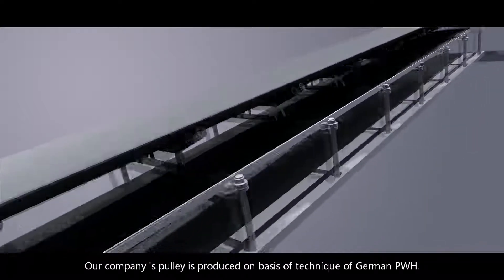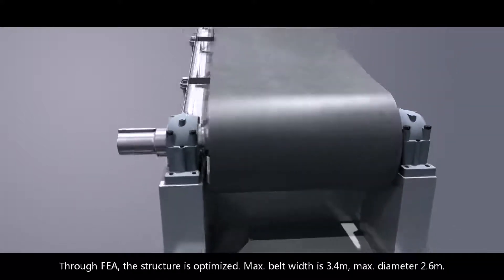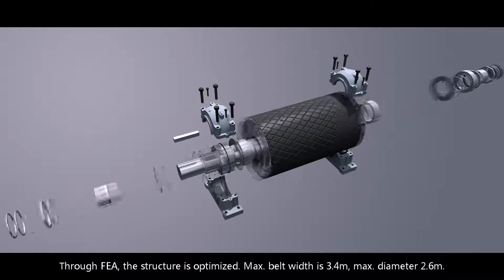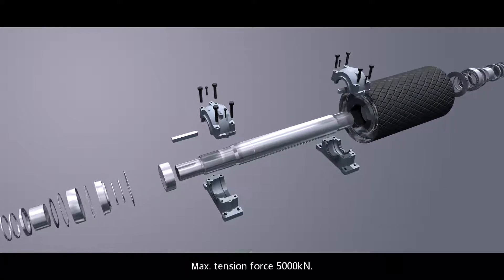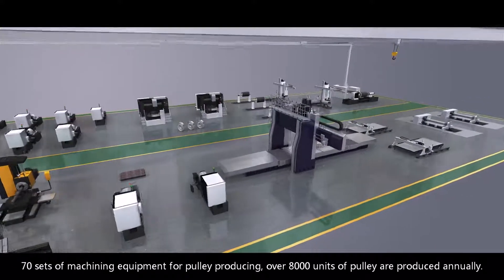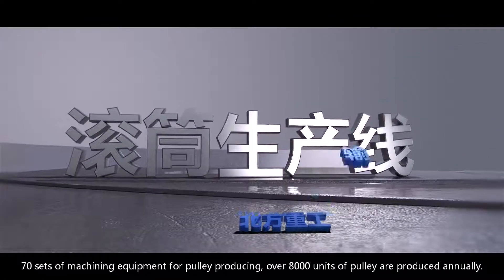Bearing. Our company's pulley is produced on the basis of technique of German PWH through FEA. The structure is optimized. Max belt width is 3.5 meters, max diameter 2.6 meters, max tension force 5,000 kilonewton. 70 sets of machining equipment for pulley producing; over 8,000 units of pulley are produced annually.